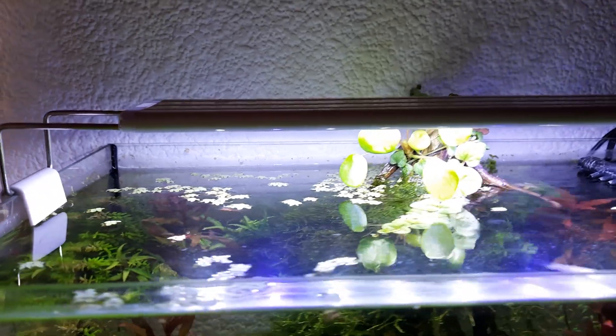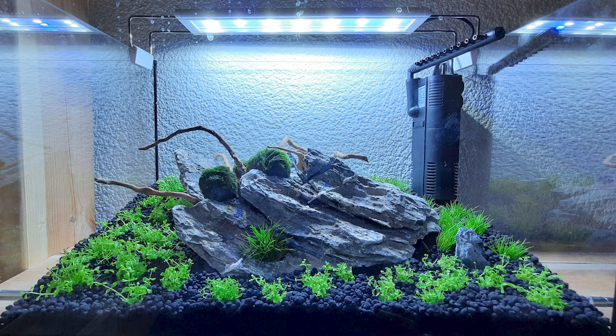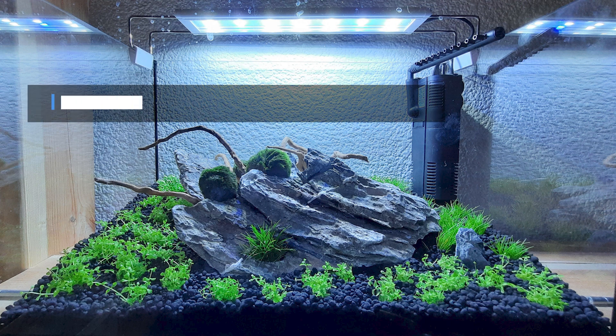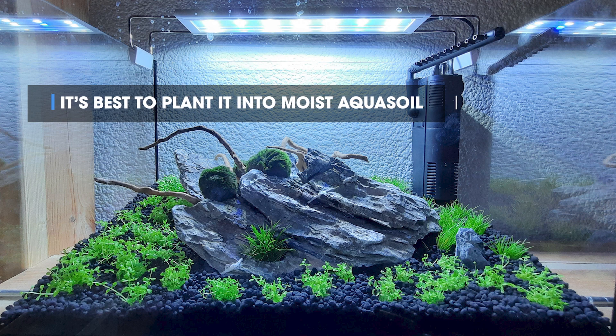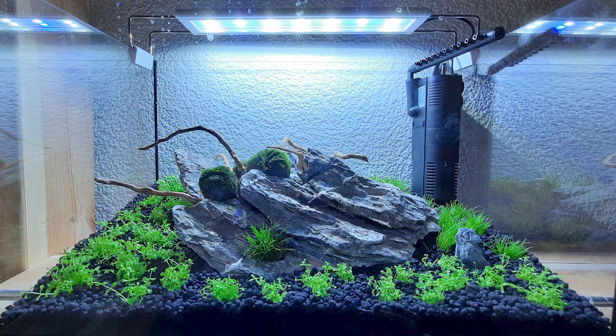Once you've got a light and aqua soil, the next most important thing is to plant it rather close. I've planted this quite deep but quite close. I used four little six-centimeter containers of Monte Carlo, just broken it up and planted it as you can see in the picture here.